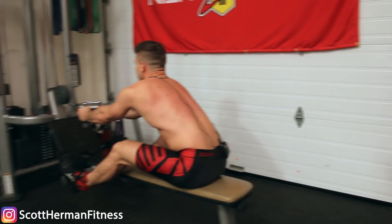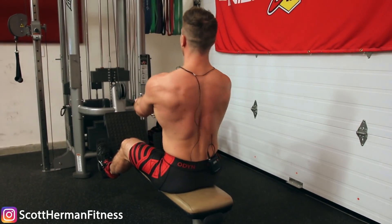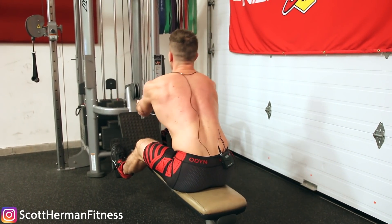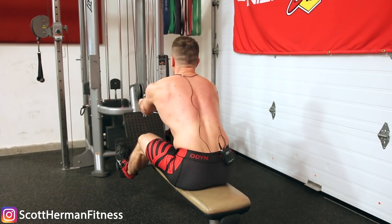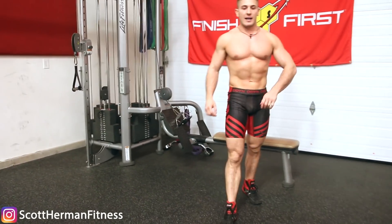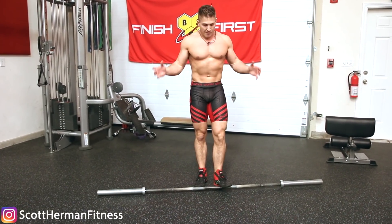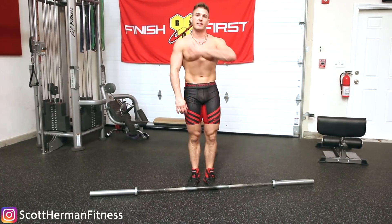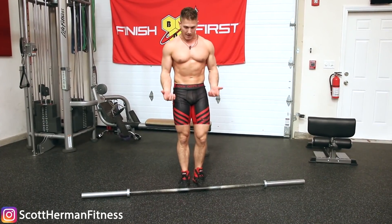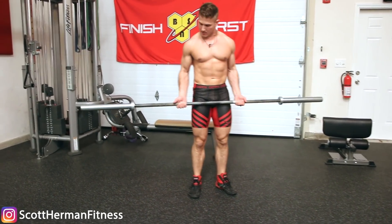A lot of times if you don't retract your shoulders you end up pulling it higher and getting more upper back engagement. If your goal is to hit your upper back then that's fine, but if you're really trying to smash your lats, you want to retract and then pull. Start it off as two separate movements — retract and then pull your arms back — and as you get better you'll be able to make it one movement. And just because I have it available, I want to show you one more exercise: the barbell bent-over row. When using an overhand grip we're hitting more posterior deltoids and upper back.